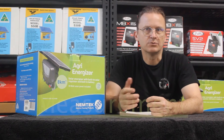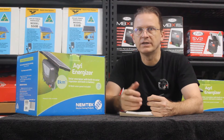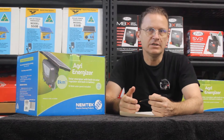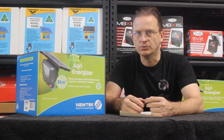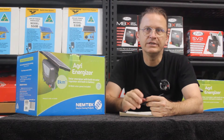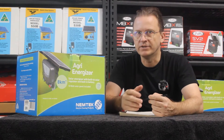One of the things that befuddles customers when they're looking to purchase an energizer is the number of different ways that manufacturers rate the power of their products. Some of these measurements are field size, distance, stored joules or output joules. And here's your top tip for the day: only one of these measurements is actually useful and tells you anything at all about the power output of the energizer.